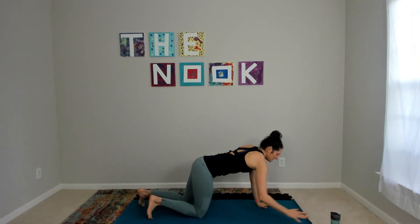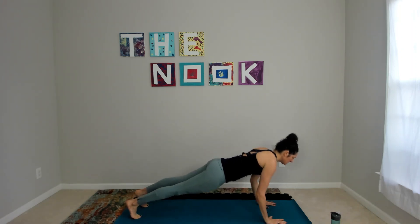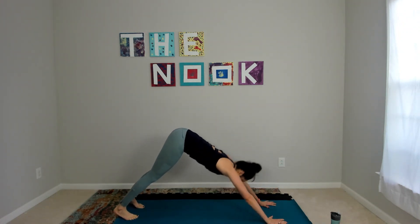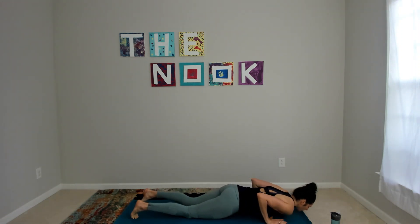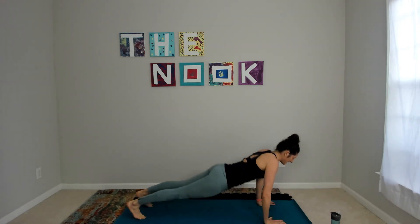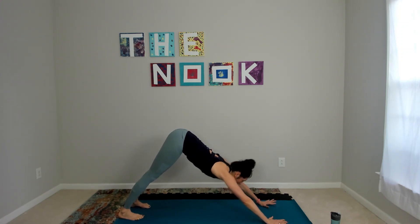Coming into a chaturanga — this looks like full chaturanga, upward facing dog, downward facing dog. The modification from your knees: elbows still are close. Find your cobra with or without hands, press it back. Downward facing dog — we have three flows, let's go.